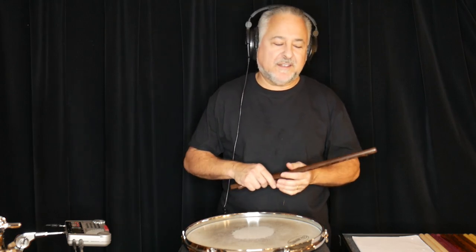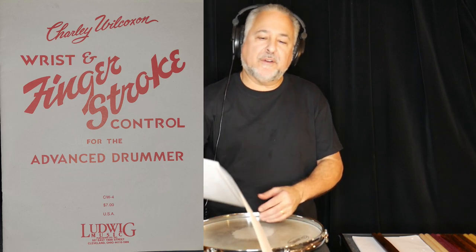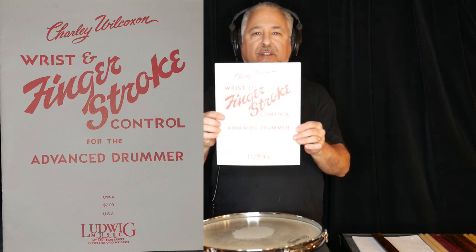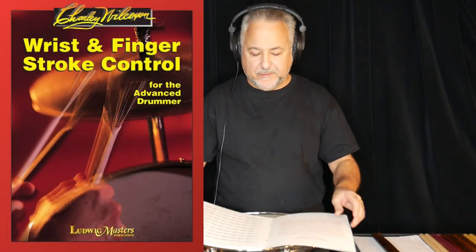Hi, I'm Rick Dior, and today we're going to start an exploration of the classic Charles Wilcoxson book, Wrist and Finger Stroke Control. So it looks like this — at least the original does. I don't know if there's a new version of it out there.